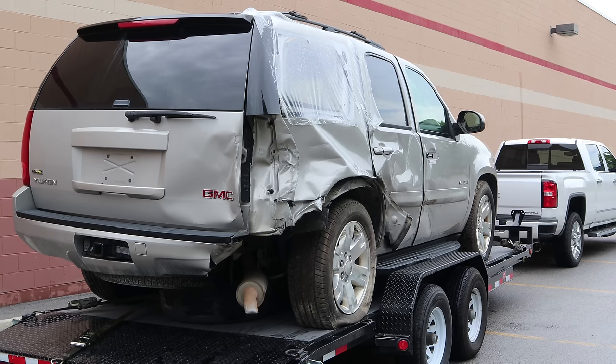Welcome back everyone to Boring Build Friday. We're going to get some work done on our 2007 GMC Yukon. If you're just tuning in, link up above — we'll get you up to speed. Let's get started.